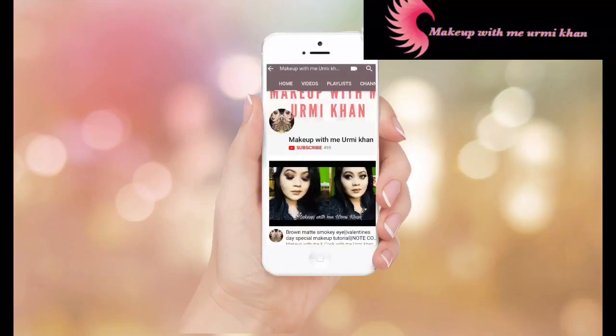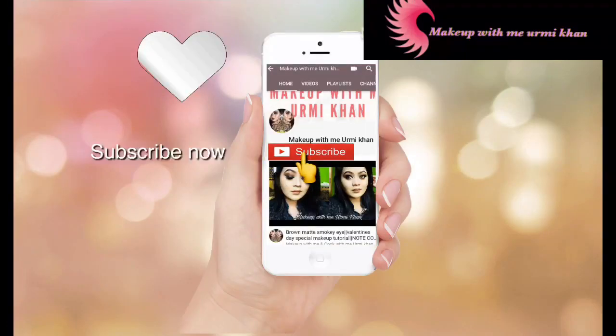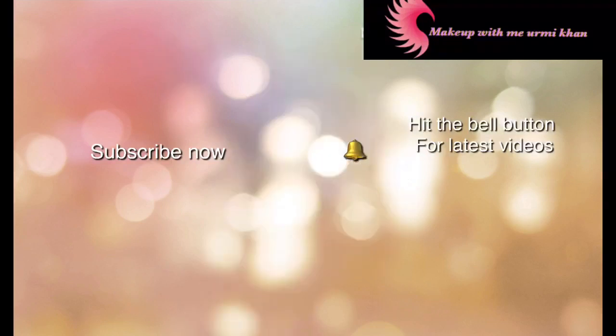Hello everyone, welcome back to my channel. Please subscribe to my YouTube channel and hit the bell button to see my videos first.